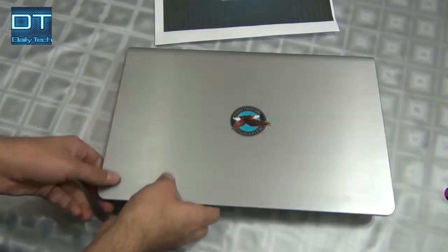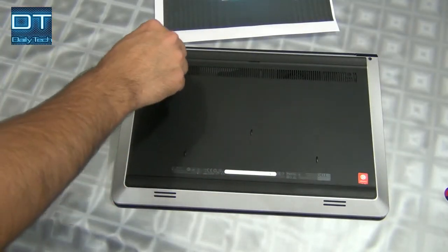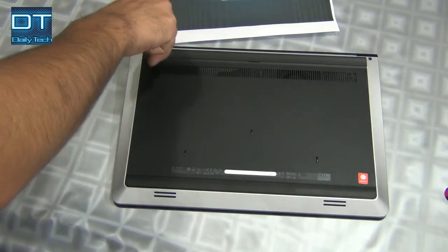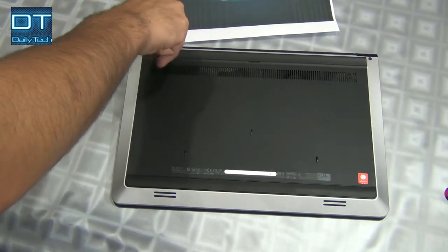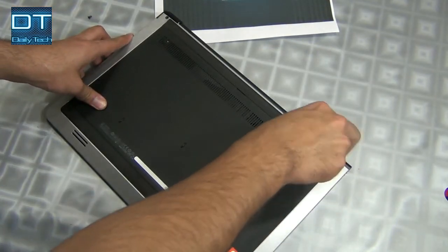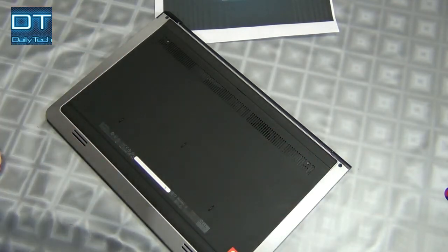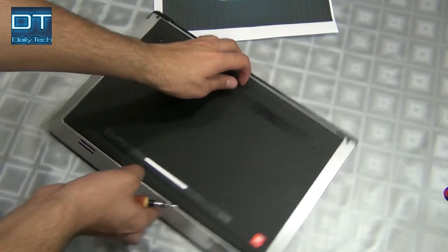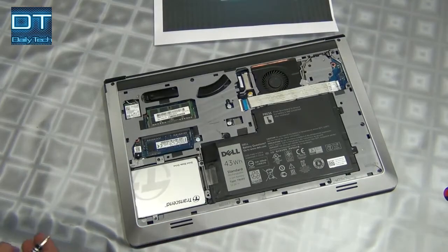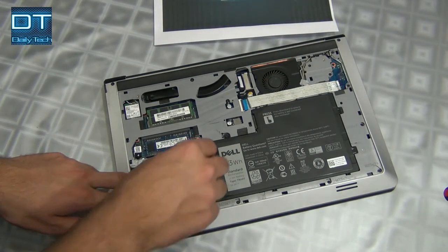This is my laptop, it's a Dell 2547. This is the solid-state drive, and I've removed it.